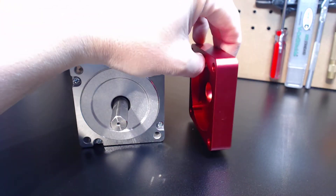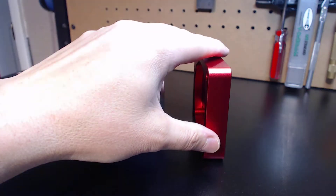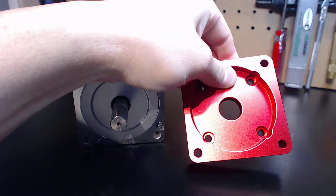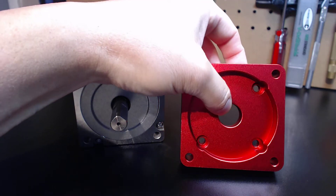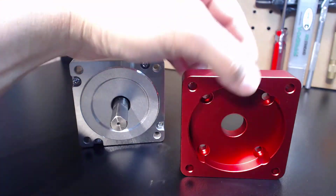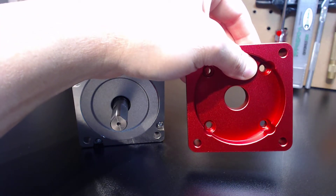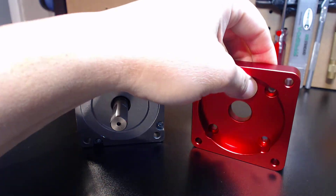To give you an idea of durability, this is 6061 aluminum anodized red, and it is three quarters of an inch thick. On the inner circle, it's an extra 10 millimeters thick. So again, plenty of thickness. The rigidity of this piece is amazing — these are really, really well made, and they bolt right up.